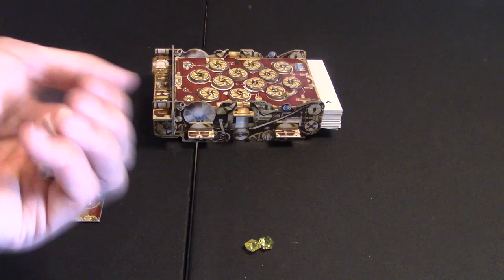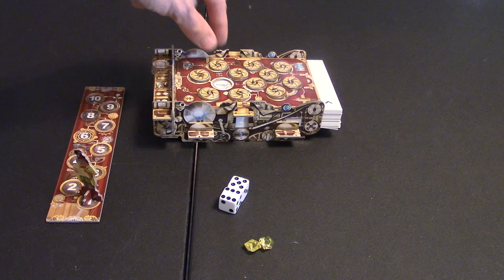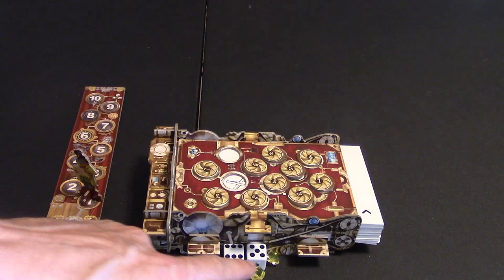What you're going to do is roll these two dice and then you're going to have the option to choose a 5 or a 6. As you see these are all numbered up here, so I would remove a 5 right there and a 6 right there, and I'll move this up so you can see it a little bit better.